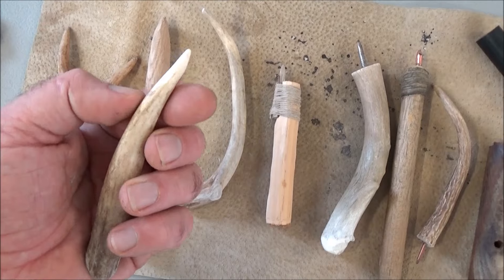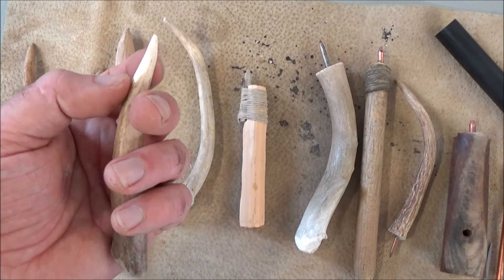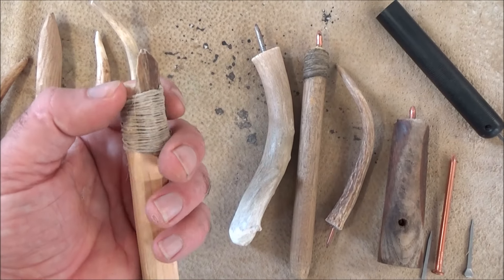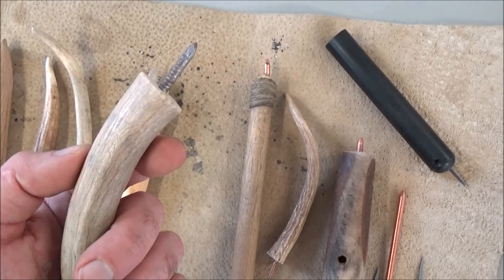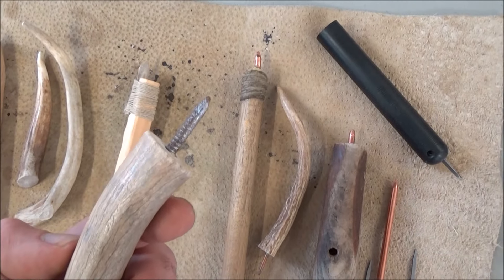This is an antler that I used for flint knapping when I first started, and it works great, but the tip does wear down fairly quickly. From there I progressed into just using slices of the antler tied onto a handle, and then eventually into the Iron Age with a steel nail. This end would be for breaking the rock; this end would be for doing the fine work.